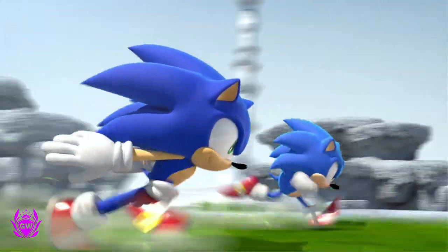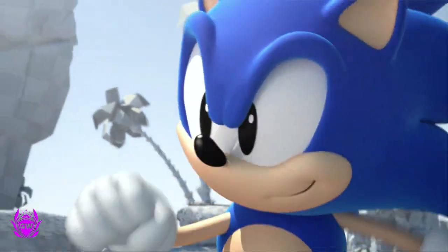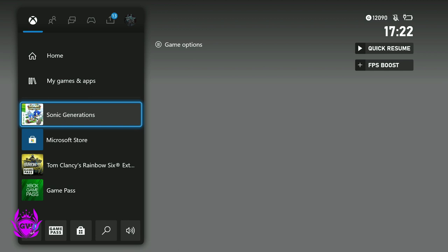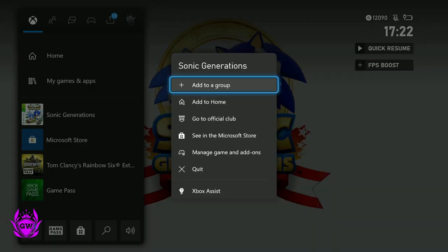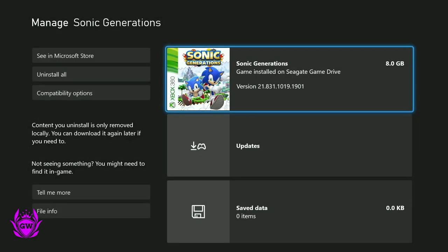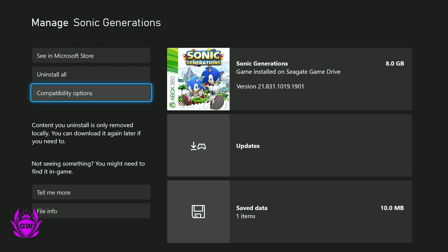To see if the game you're running is capable of FPS Boost, press the home button on your Xbox, go down to the game, then press the start button and go down to Manage Game and Add-ons. Click on in there and you should see Compatibility Options.